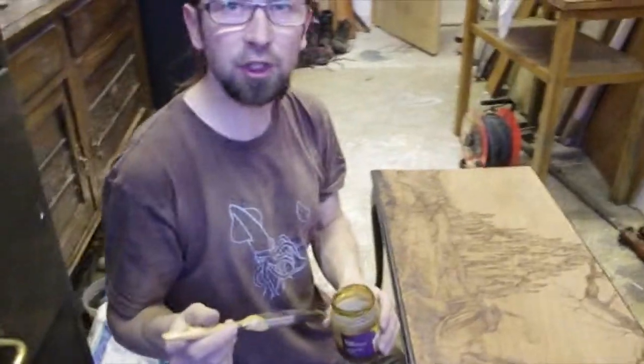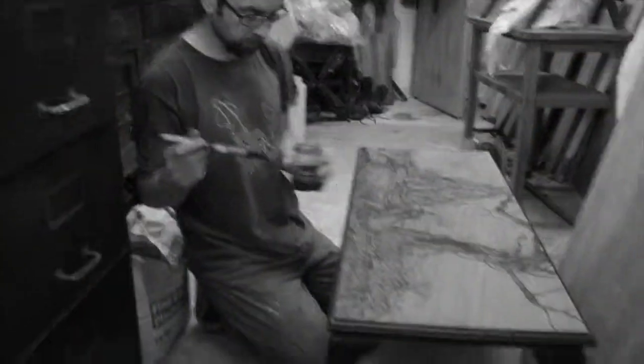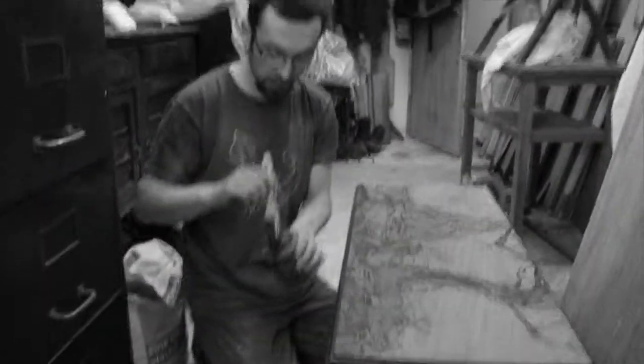Now we will apply the shadow stain. On the top here I've got a very careful jar ready. Let's start.